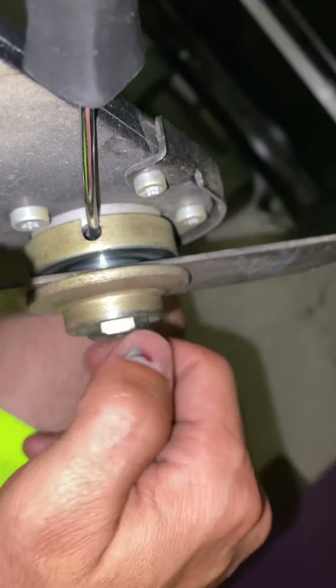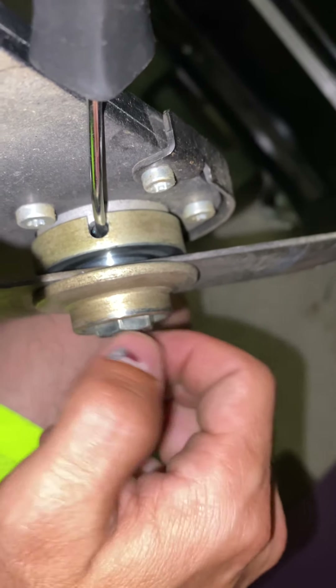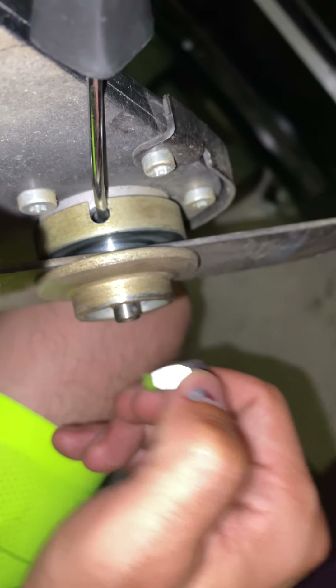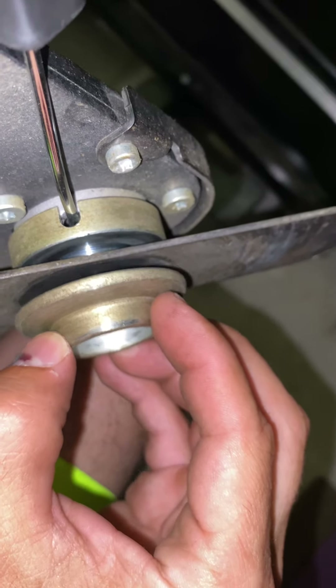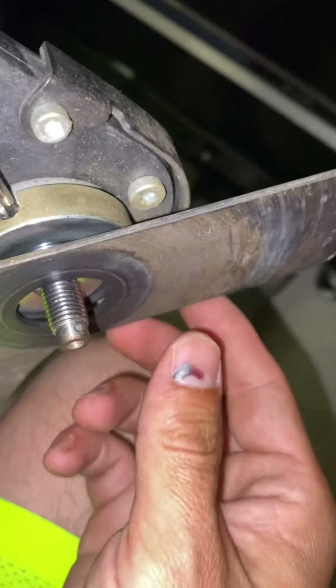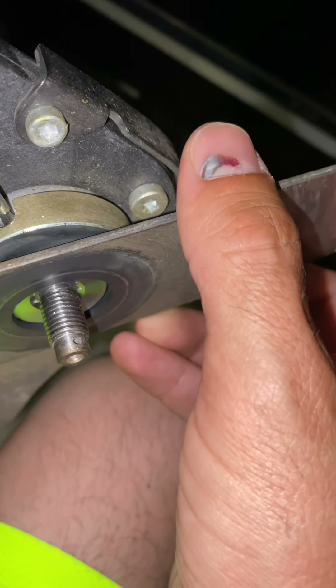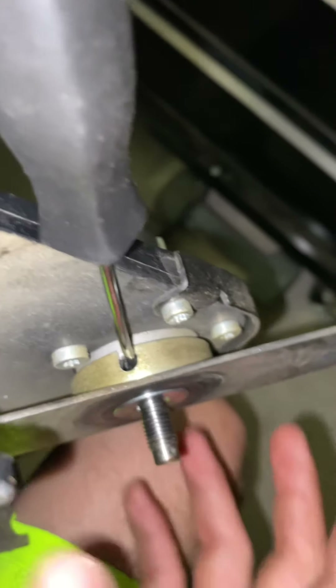I already previously took it off, so it's righty loosey. You see how I'm removing it — righty loosey. And you take off the little washer. Okay, so it sits just like that.